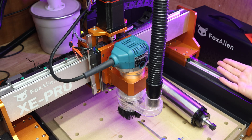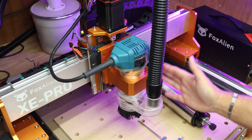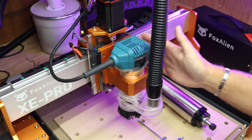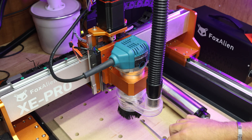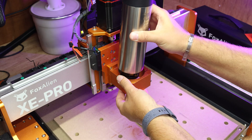This setup is perfectly fine to handle it - the XE Pro especially with the linear rails. So the first thing I need to do is take off the dust shoe, take out the router and get this ready to install. So with the router now removed, we can simply drop the spindle in place.